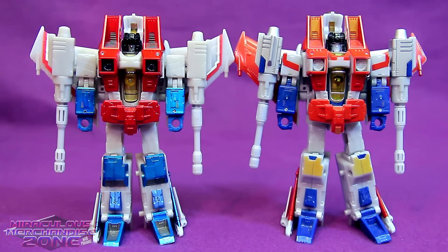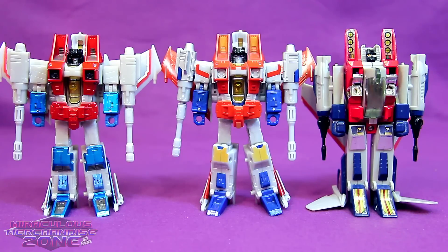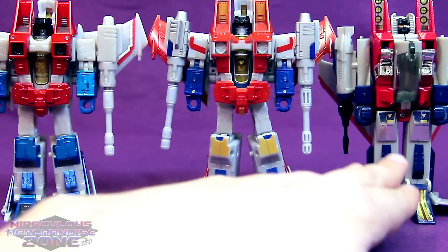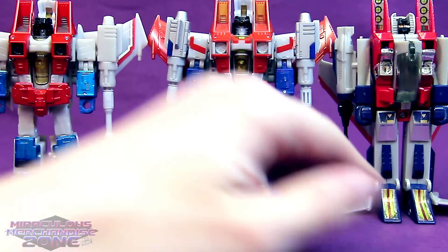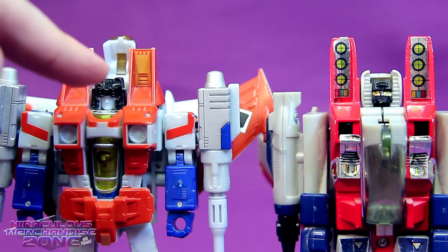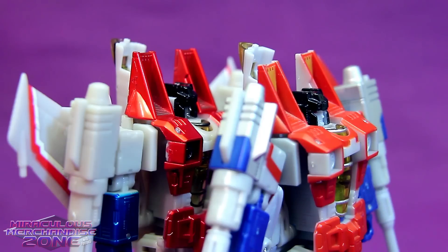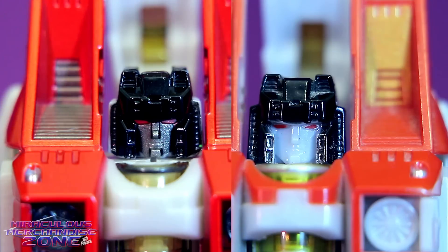Now let's compare Aces and Classic Starscream a bit in robot mode. Once again, you can see there are a couple details on Classic Starscream that seem to emulate the G1 toy more than the cartoon model - like the kind of goldish spot on his kneecaps, which is a bit more like the stickers on G1 Starscream. Also, the golden detailing inside his shoulders again reminds me of a sticker on the G1 toy. Because there was that little black spot on the nose cone in his jet mode, Classic Starscream does look a little better from a profile shot like this.